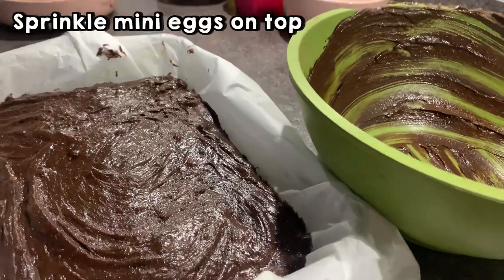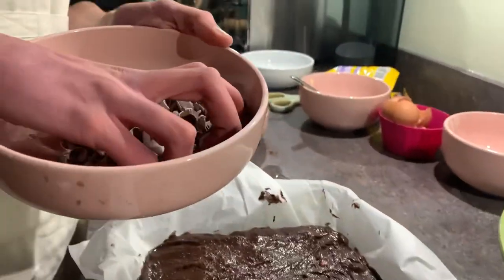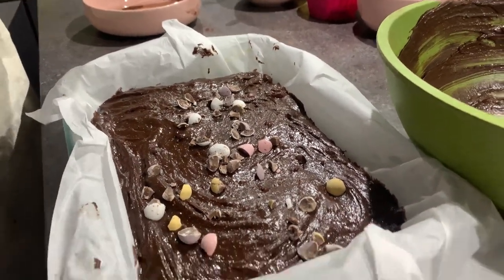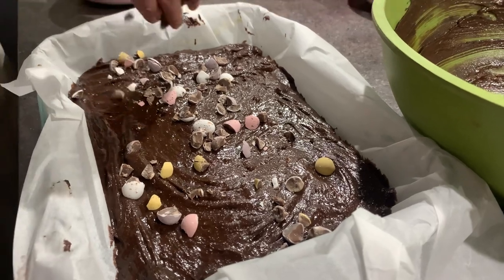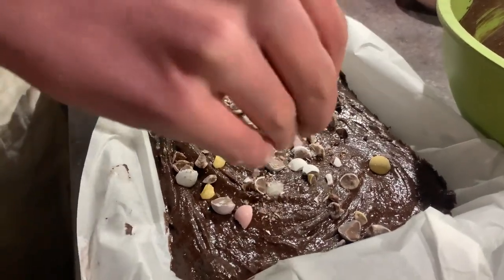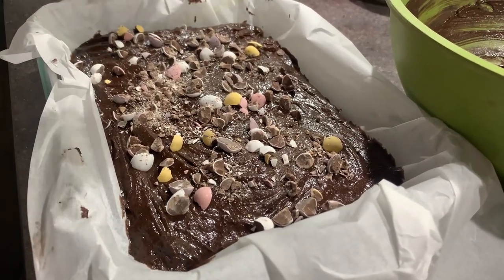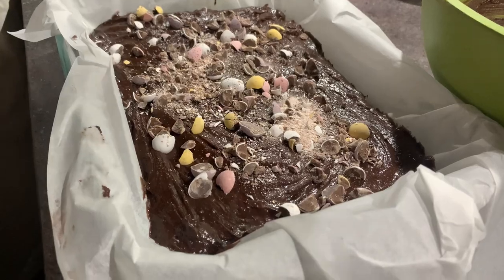Now we're going to get the other eggs. Grab a handful and sprinkle it all over. Looks like little bird droppings! Just the little crumbly bits left — Ollie's got them all.